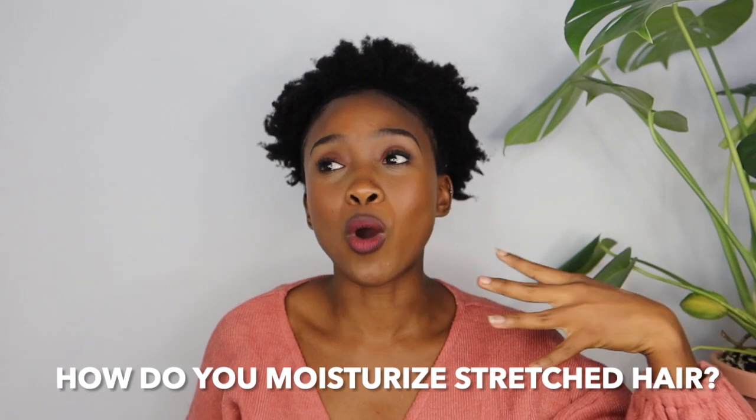What I do is I just spritz my hair — but not a lot. The aim is to not dampen your hair; you want your hair lightly misted, because obviously you don't want it to revert back. And then I apply my normal shea butter — you guys know I use whipped shea butter, whipped with no other ingredient except itself — and then I just apply that into my hair.